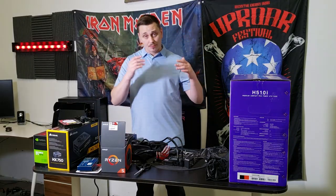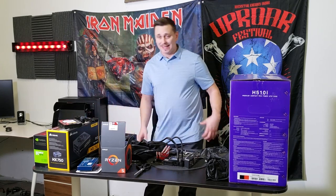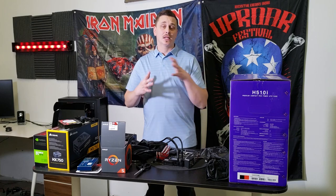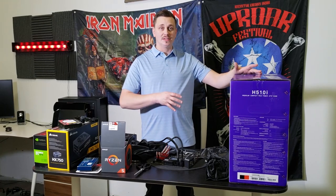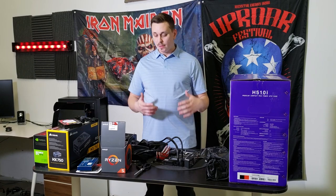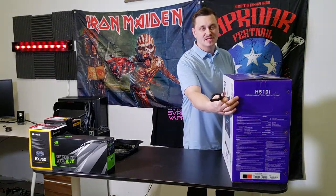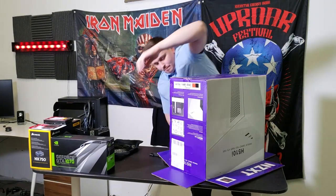I want to show you what you can do in the meantime while you're waiting for something to come in — if you want to get everything prepped and ready so the day it arrives you can get going. As long as it's not your case, we can move on to the next step, which is prepping the case to get ready for the motherboard and everything else. Next step is cable management — basically case management, same thing.